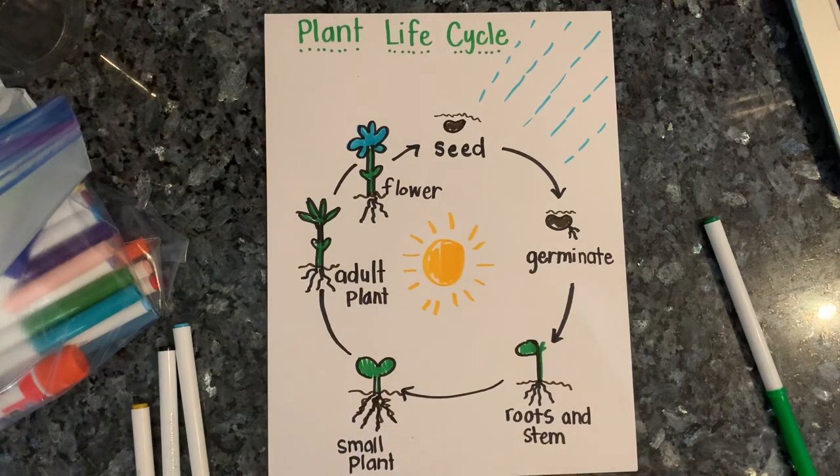All right, guys. Be sure to go ahead and do that life cycle worksheet when you are done. Bye, guys.